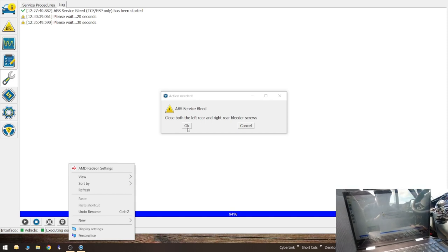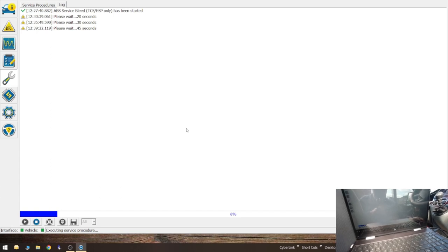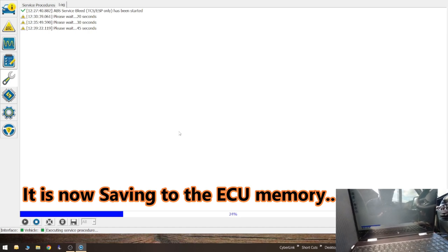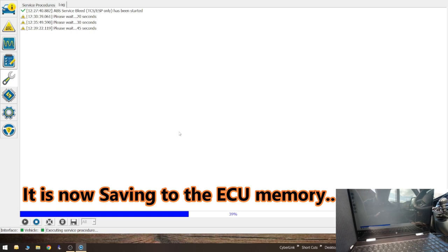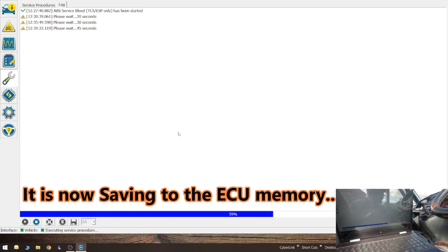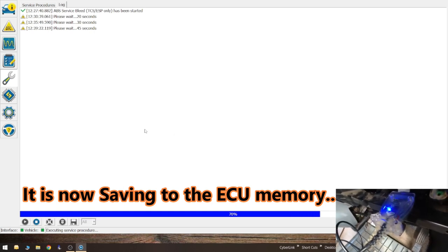I'm doing it outside as you can see - there's such a lot of reflection on the screen. Executing service procedure. I don't know what it's doing now - 35% - it's most probably rewriting to the ECU to say that the brakes have just been done. Handy little thing that was.